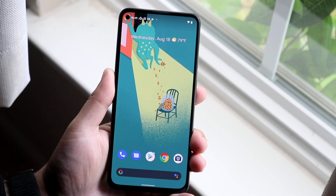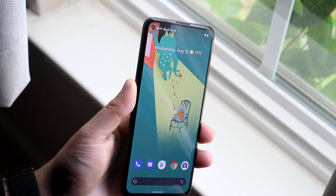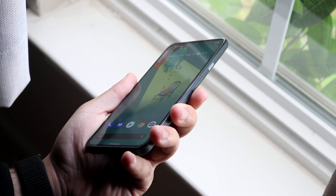Welcome back everyone. The Pixel 5a just came out so I'll show you how to screenshot on this specific device. The process is very easy. All you want to do is locate on the side of your phone — there's a power button but there's also the volume down button.